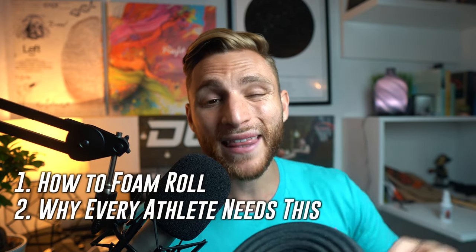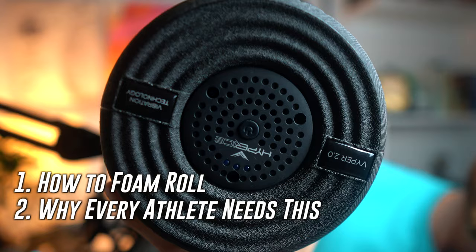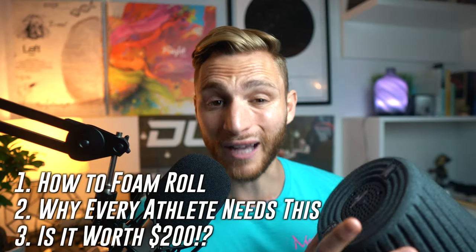Today I want to go over the basics of how to foam roll, why I think every single athlete needs to incorporate it into their training, and if this baby right here is worth the $200. I just asked for this product, I used it, I loved it, they sent me one — they didn't ask me to do anything with it. So I'm just making this video because that's how much I love it. It's not paid at all.